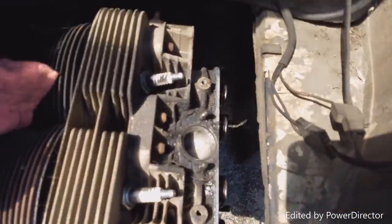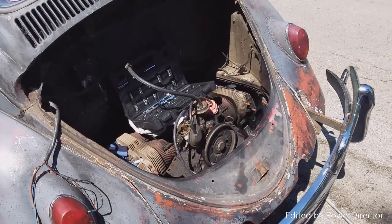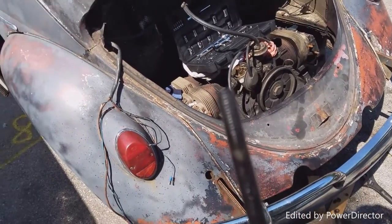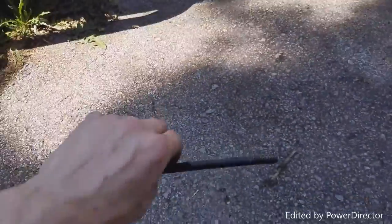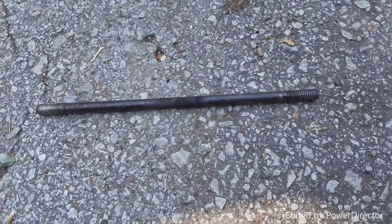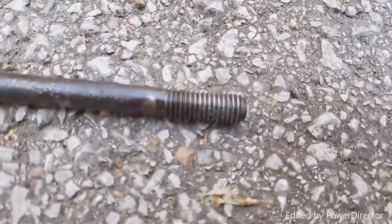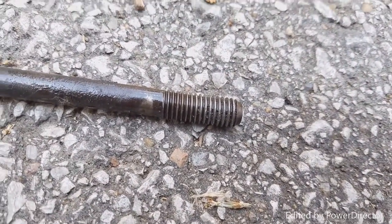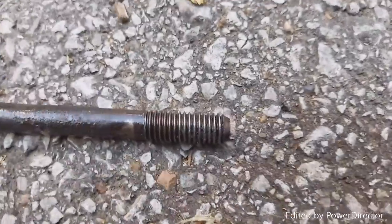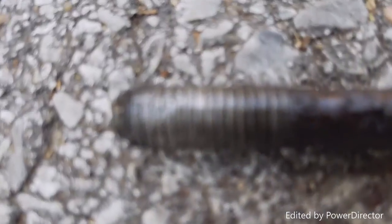We got most of them out. I've got to get a deep well socket. So we got the bad stud. Let's see if we can get a look at this one. While I was taking this whole thing apart, I noticed that most of the studs under the valve cover were pretty much finger tight. Not good. This was the exposed end under the valve cover, and this was the end in the block.